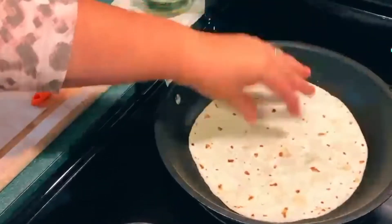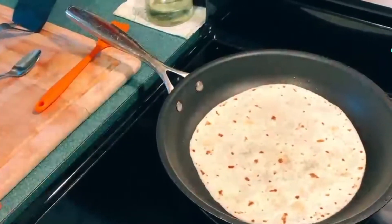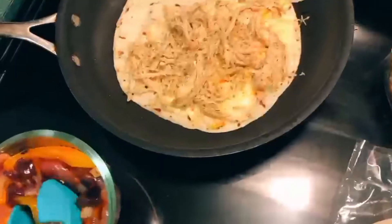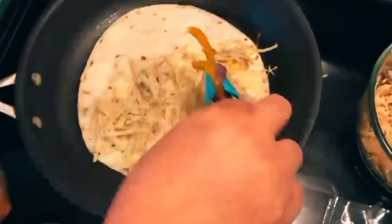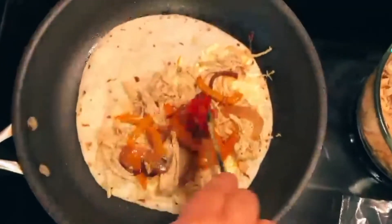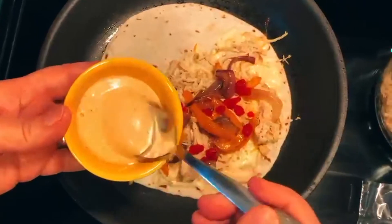Put your tortilla on a slightly oiled pan, add your cheese, add your chicken, add your veggies, add your peppers, and your sriracha ranch.